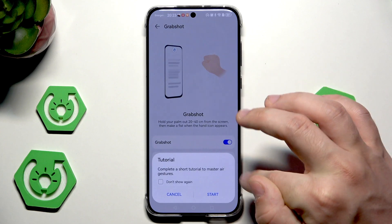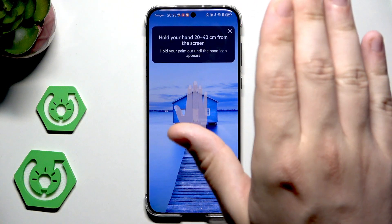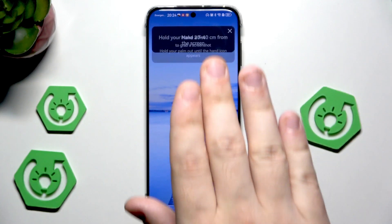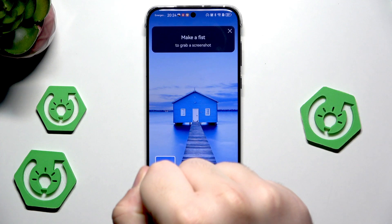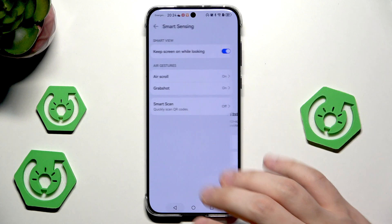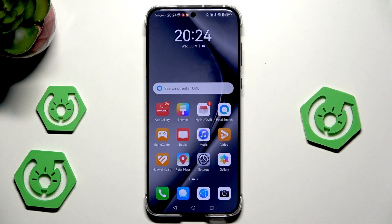We also have the grab shot. Let's click on start and place our hand above the screen, then make a grab move to take a screenshot. You could see that it took the screenshot — so the grab shot might work a little bit better than the air scrolling. That's all in this video — thank you all for watching. If you found this video helpful, please leave a like, comment, and subscribe.